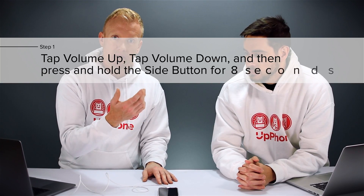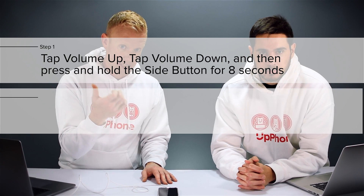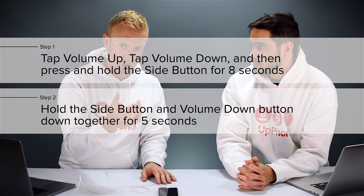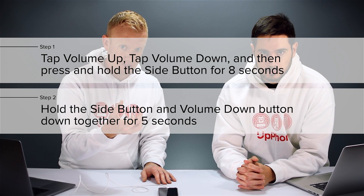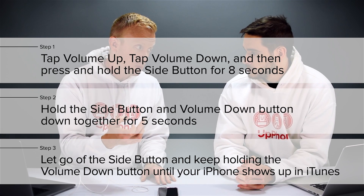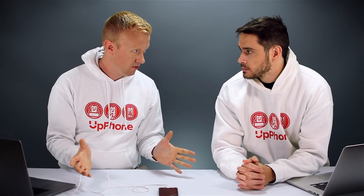So there are a couple of things we need to do. It is volume up, volume down, and then hold the side button for eight seconds. Then continue holding the side button and hold the volume down button along with that for five more seconds, then let go of the side button and keep holding the volume down button until your iPhone shows up in iTunes. So that is the verbal description — let's do it.